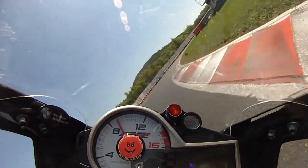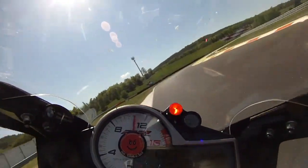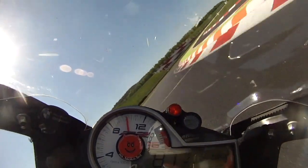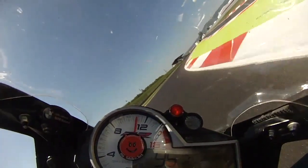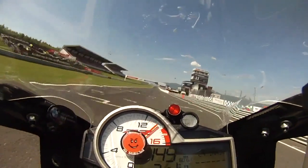Turn 20 is more than 90 degrees and seems to go on for ages, but as soon as you can pick up the throttle and drive up the hill, ease back and a dab of brakes if you need to into the last corner. Good drive out onto the straight and finally you can relax — it's all over.